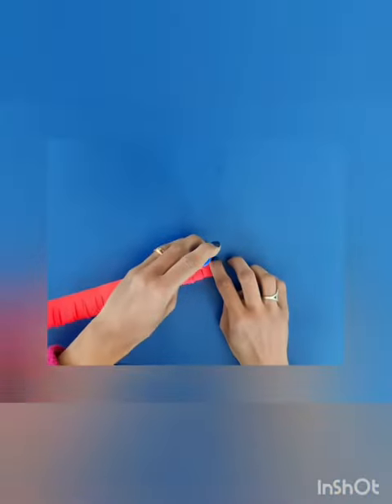Finally it looks like this. Now apply glue and then roll it on the paper stick.